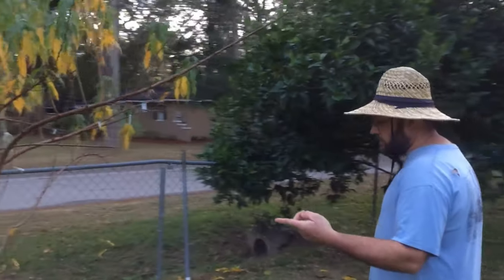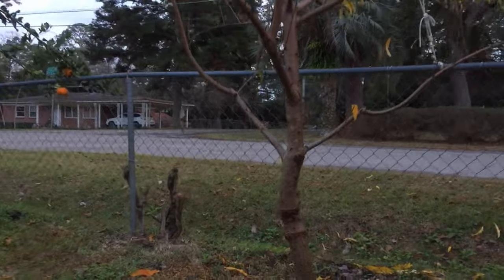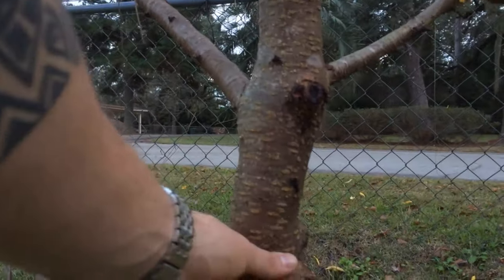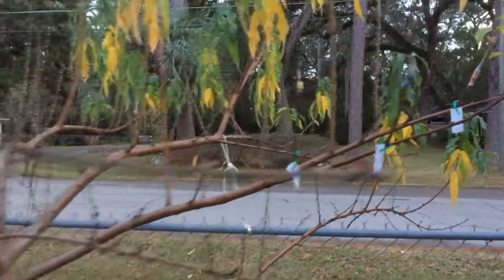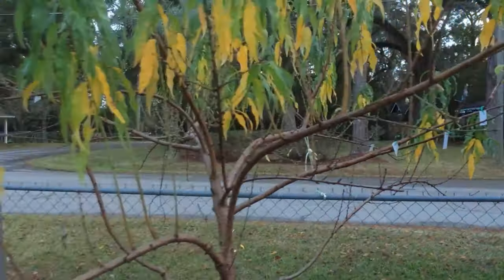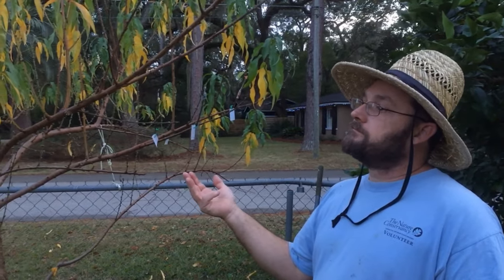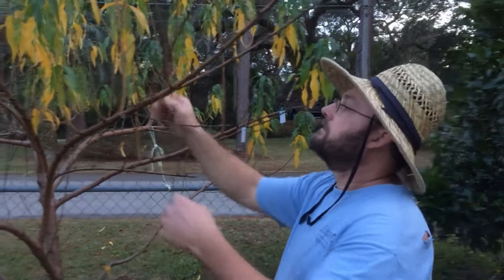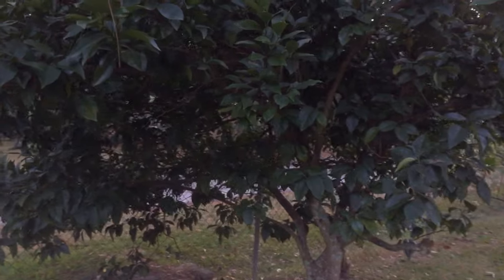This is a peach, two years old, grafted on MP-29. That rootstock is resistant to armillaria, also called oak root fungus. They're multi-grafting this with different peaches and plums. With stone fruits, you have to pull the leaves off to make them grow better the next year. We're not getting freezes like we used to, and the tree doesn't know when it's winter if the leaves never freeze off. So you have to come in and manually take the leaves off so it gets a dormancy. A lot of people don't know about that.